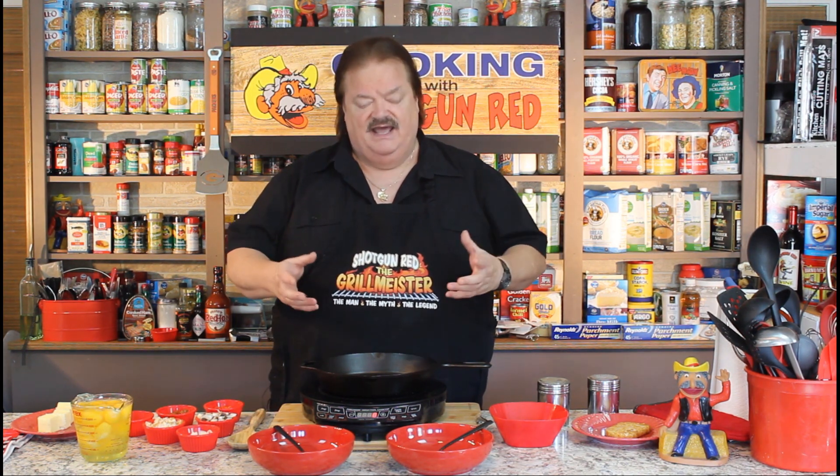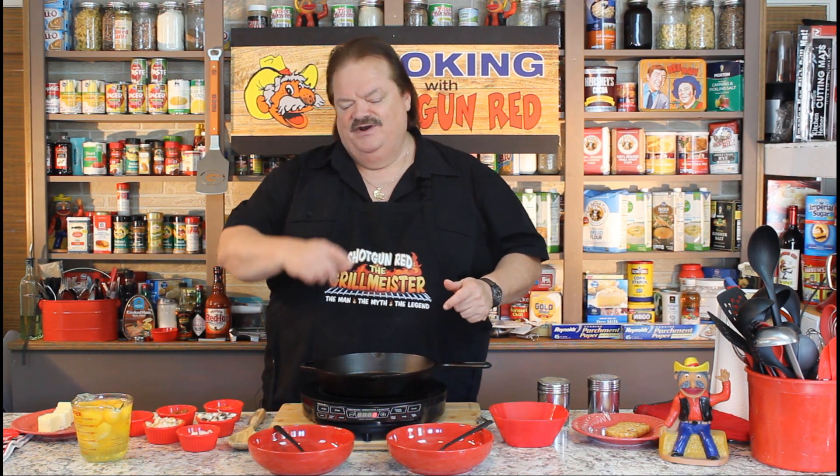We've got all kinds of ingredients. We tried this in a different style of recipe a while back, and we'll explain that — it didn't turn out right. So we're redoing it, and we'll show you what will turn out right for you if you do this. Come on over here, let's get started.